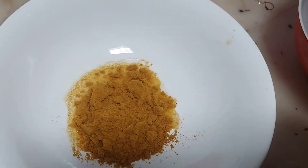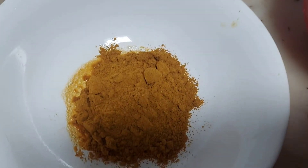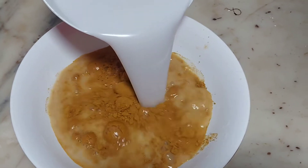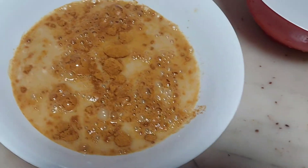Now add a bowl. Add 2 teaspoons of masala, 2 teaspoons of thangai, and add the grain. Add it and mix it.